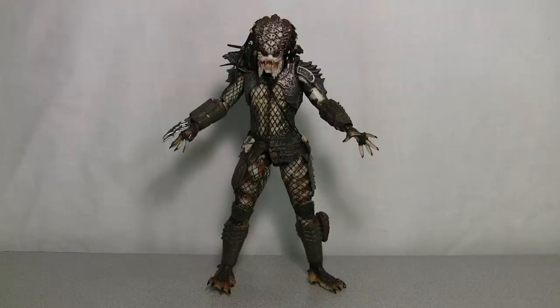Let's start off by talking about the City Hunter Predator first. Just look at the detail and the sculpting and everything. I love NECA's Predator figures and this is no exception — I think they're actually getting better the longer they go on.